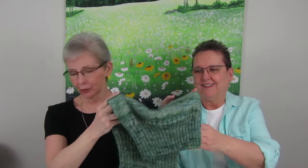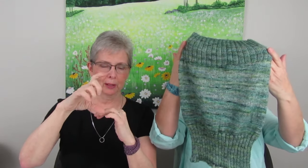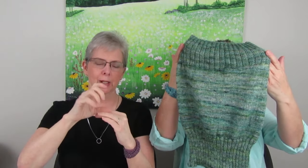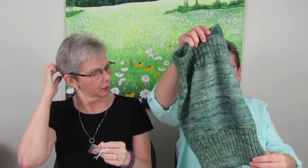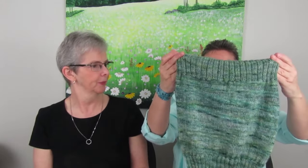My next finished object is called the Sock Head Cowl by Kelly McClure. Basically it's one skein of fingering weight yarn — it's so soft. You knit the ribbing up to a certain number of rows, then you weigh your yarn so you remember to leave that much yarn for the last part of the ribbing as well. One end is a cast on and one's a bind off, but it is the same both ways.